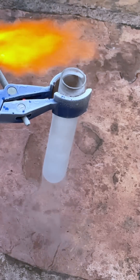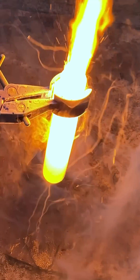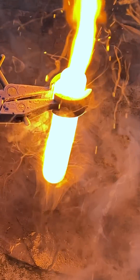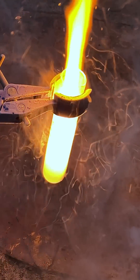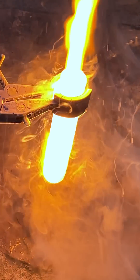Now I get the chip smoldering with a blowtorch and then drop it in. Fire is usually limited by how much oxygen it can get. Liquid oxygen is about a thousand times more concentrated than gaseous oxygen, so this simple chip burns violently with a jet of flame that looks like a rocket engine.